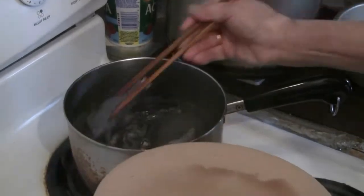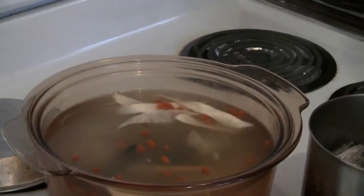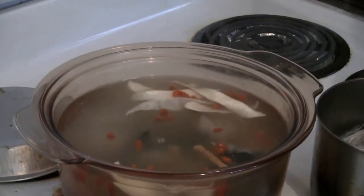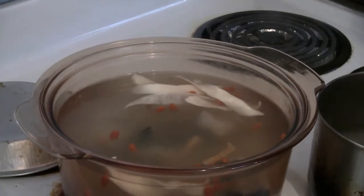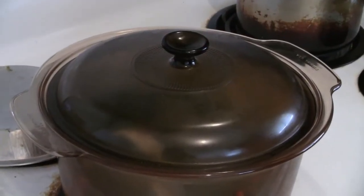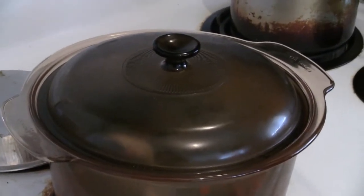Pre-boil for a minute or two. Once done, put the chicken into the soup stock, cover with a lid, and simmer for one and a half to two hours at low heat.